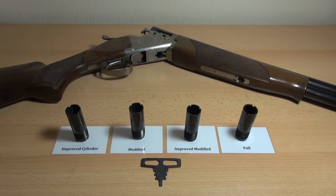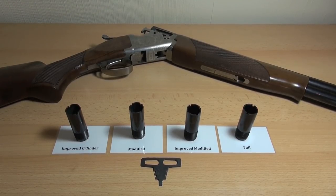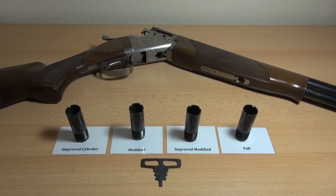I did consider getting the other two chokes, but they cost like £45 each — that's a lot of money. So if you're buying a shotgun of any sort second-hand and it hasn't come with all of the chokes, just bear in mind how much they cost, because it may make you think twice about how much you're willing to pay for the gun in the first place.